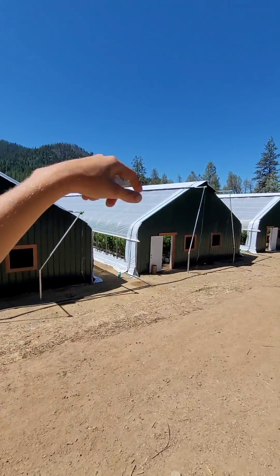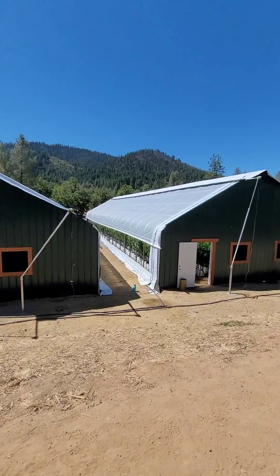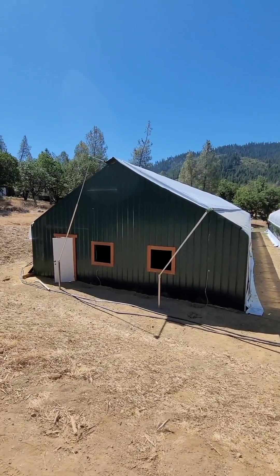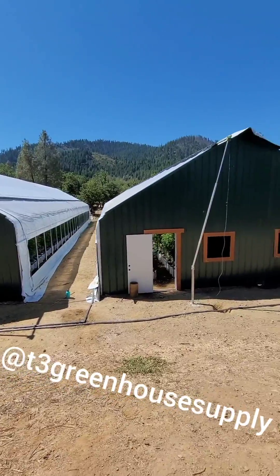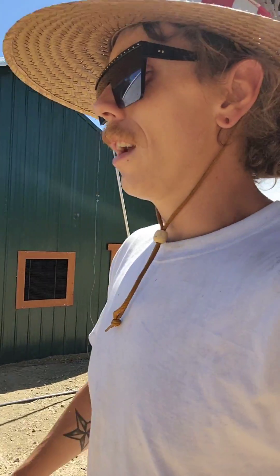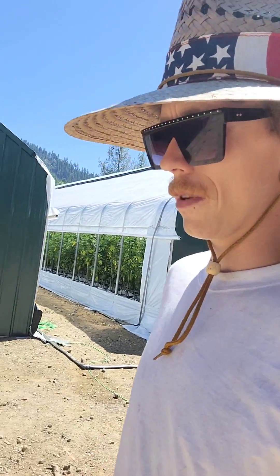Ridge beams, 10 mil poly, 8 mil poly for the black and the clear poly woven with a five-year expectancy rating. These greenhouses are manufactured by T3 Greenhouse Supply out of Redding, California. We're here today helping out running some T-posts and some trellising — just wrapped up the irrigation this last week.